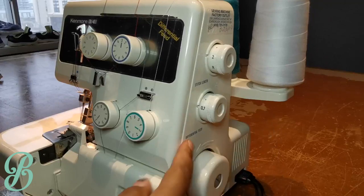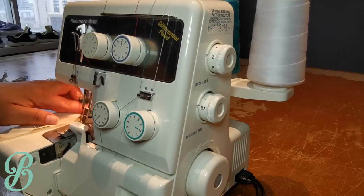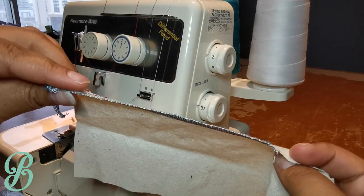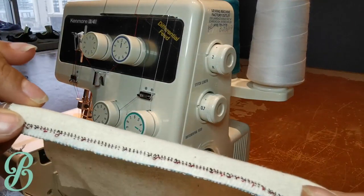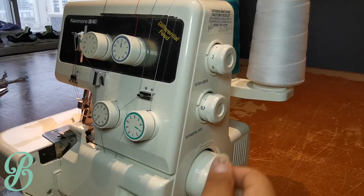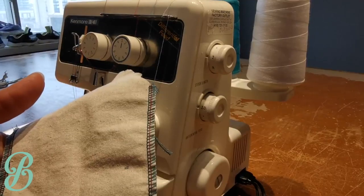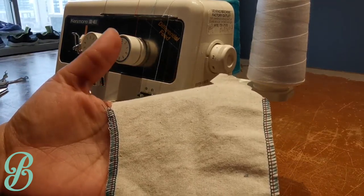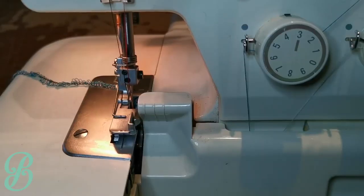Now we'll do the same thing with the differential feed — put it to one extreme versus the other so you can see what it does. At the lowest differential feed, look at the waviness. Then bring it all the way to number two. See — that's the higher differential feed with a bit more ripples, and that's low differential feed. The higher the differential feed, the more it eats up the fabric.